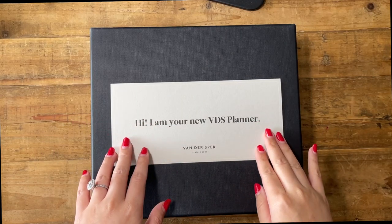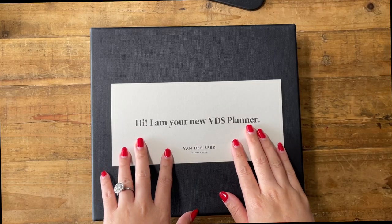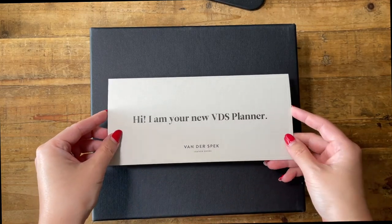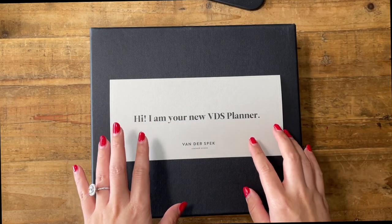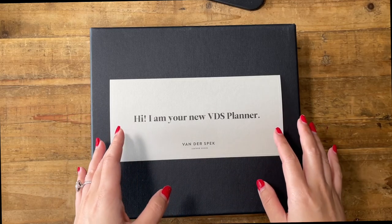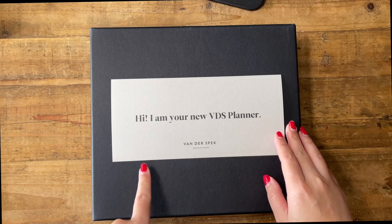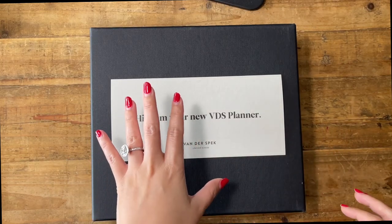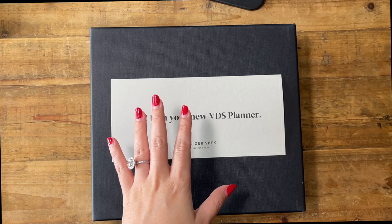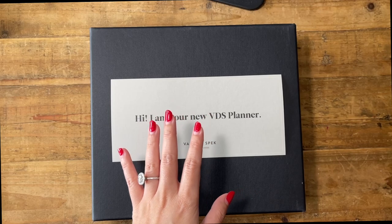Hey guys, today I wanted to share my unboxing of my new Van der Spek planner that I ordered about three months ago. This is really exciting because this is my first time ordering a super custom planner cover from them — an A5 ring binder in Janet leather, undyed. I'm quite nervous because I've never ordered something so custom from them before.